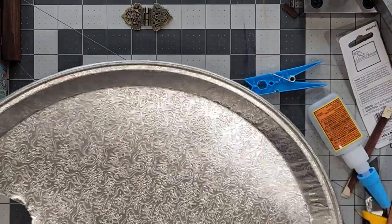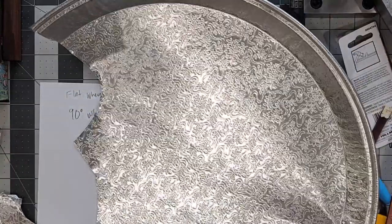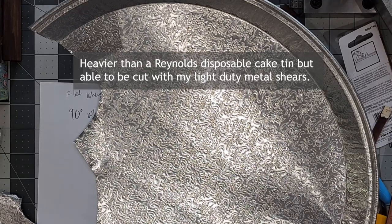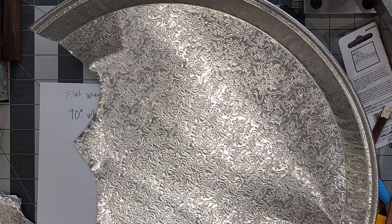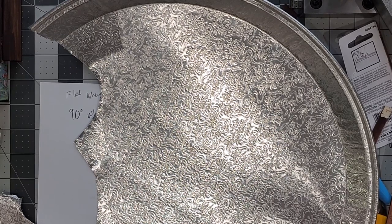So I got a tray I use in my miniatures — it's like a pizza tray or party tray from a discount store — and I'm just going to make a little paper pattern out of my drawing and cut out two hinges from this tray.